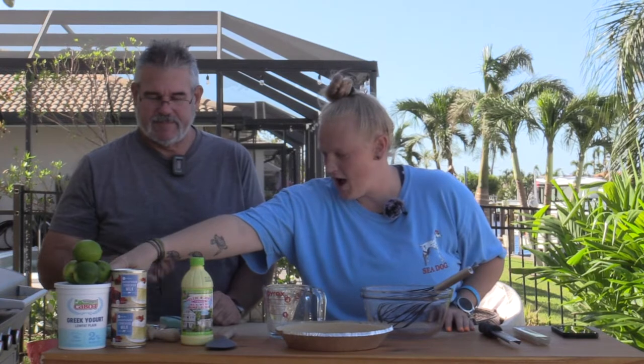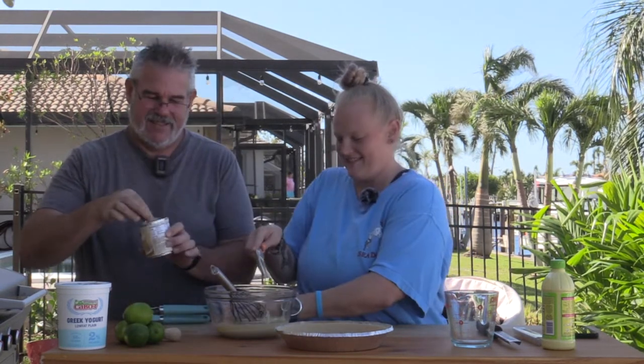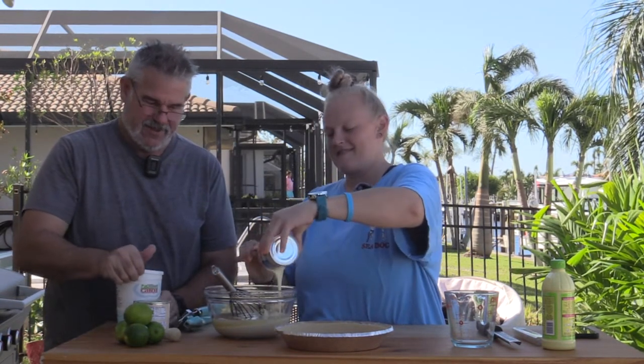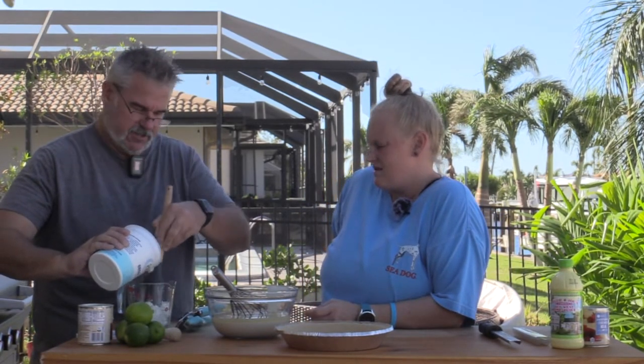So we're going to do three-fourths of a cup of this key lime juice, both of these cans of sweetened condensed milk, one cup of yogurt, and then we're going to juice and zest all four of those limes. While you're getting the lime juice, I'll start opening the cans for you. Perfect. And then I eat the yogurt and dump some of this key lime juice in there to make my own key lime yogurt. Well, your mom's getting ready to make yogurt, so we'll keep a little bit of this to use as the starter.